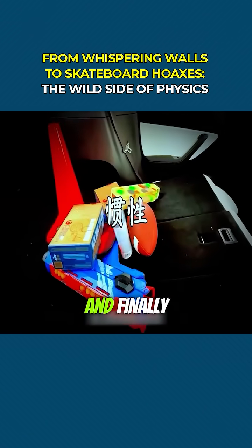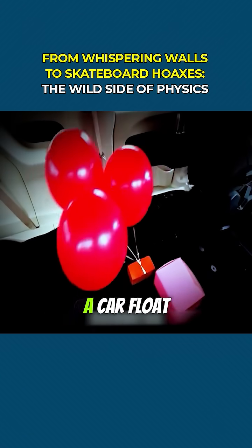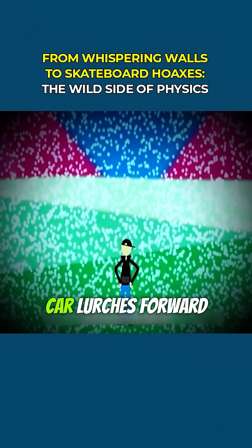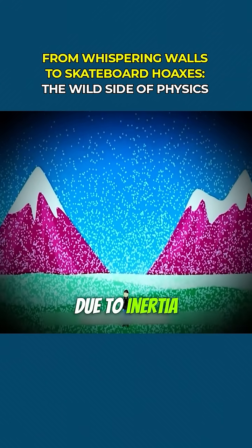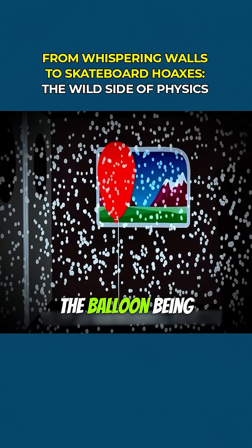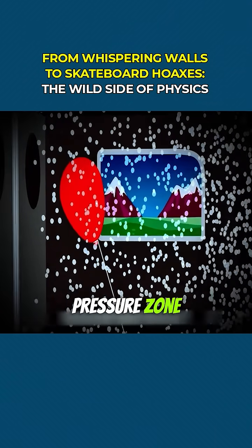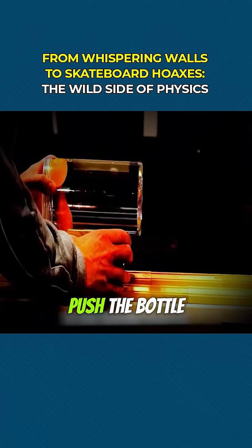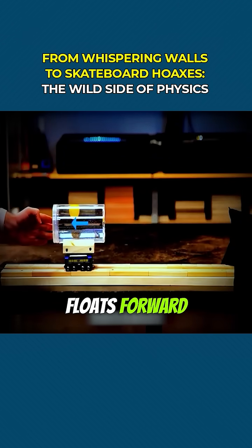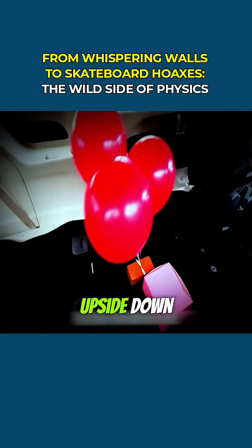And finally, here's a counterintuitive physics phenomenon. Why does a helium balloon inside a car float backwards when you slam the brakes? When you brake hard, everything in the car lurches forward due to inertia, including the air. That creates higher air pressure at the front of the car. The balloon, being lighter than air, gets pushed backward toward the lower pressure zone. Try it with a bottle of water and a ping pong ball — push the bottle forward, the water rushes to the back and the ball floats forward. Same concept: a perfect example of how physics can turn our intuition upside down.